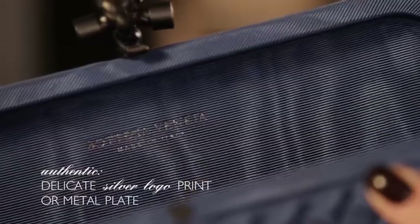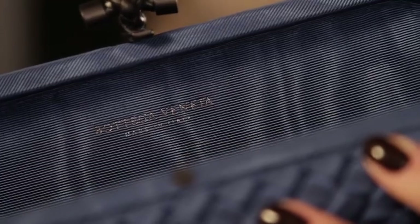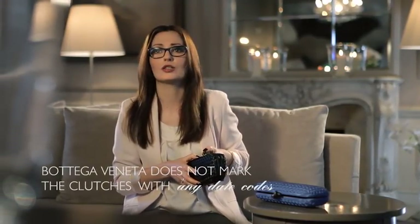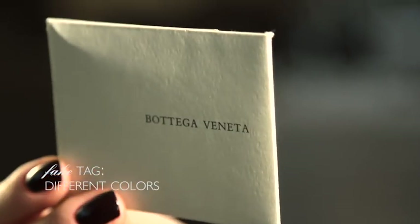And the last part: the logo. It's a delicate silver print, and in many cases there is a special metal plate with the logo inside the clutch. Looking at this counterfeit clutch, you can easily tell that the logo has a slightly different font and the whole tag is fake. Clutch bags are not marked with any date codes, so we cannot tell when a particular product was produced. The original Bottega Veneta tag color is cappuccino and it's placed in a little cardboard envelope with a delicate dark brown printed logo.